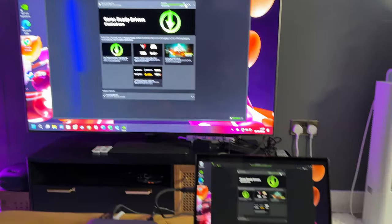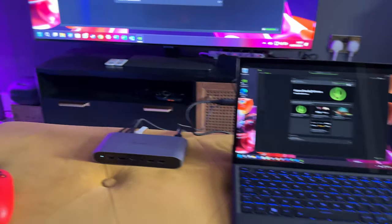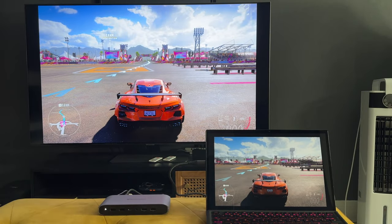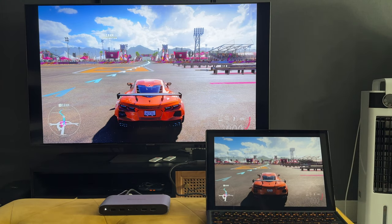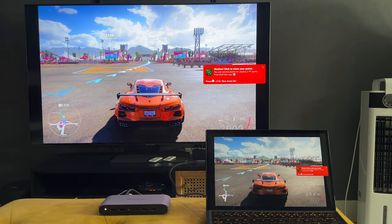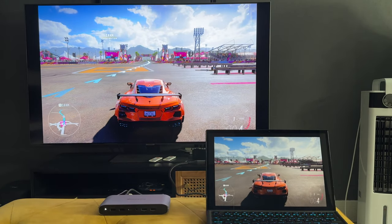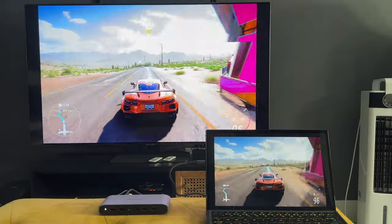I'm going to load up Steam, play a game, and hopefully showcase that this works without any lag, latency, or issues. I've loaded Forza Horizon 5 on my laptop via Steam and I'm ready to play. You can see my laptop just there and the TV — I've played this using that docking station and it's pretty much instantaneous, no lag. I've got my Xbox controller already connected to my laptop.